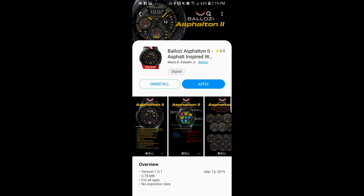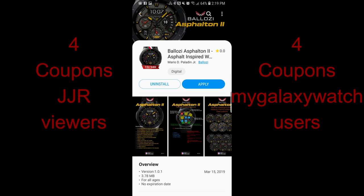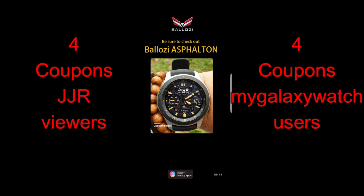Hey guys, welcome back to Jibber Jab Reviews. Thanks for tuning into the review today and for continuing to support the channel and all those generous developers that keep supplying us with watch faces. And hey, even smart watches — such as that giveaway from Matteo Dini. Make sure you sign up for that because the draw isn't until the end of the month, so you still have some time there.